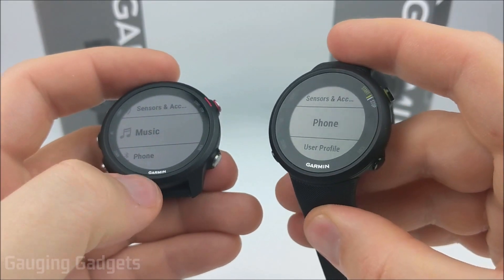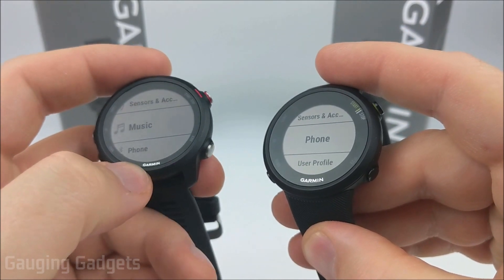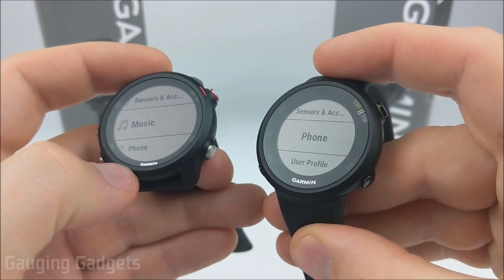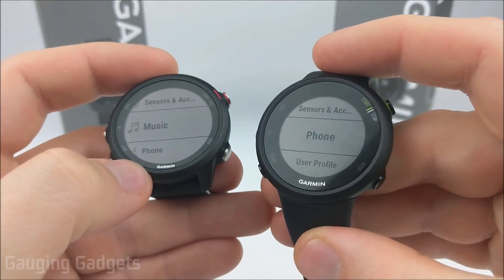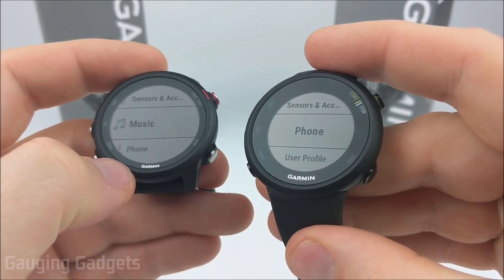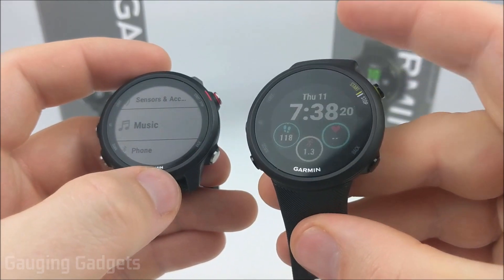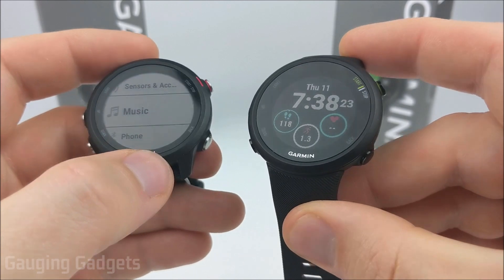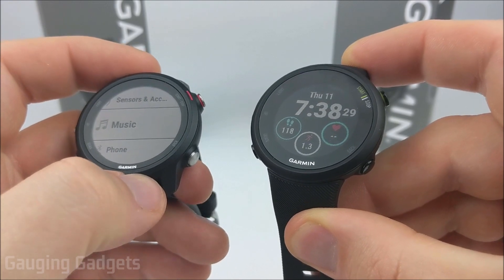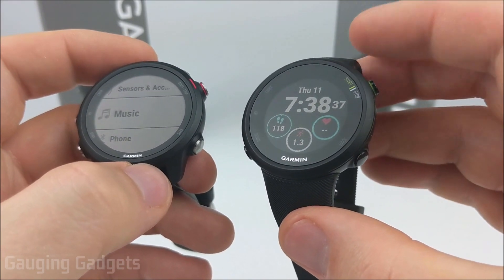Another difference with the 245 is that it does have a music version where you can store up to 500 songs on the Forerunner 245, so you don't have to bring your phone with you if you want to listen to music while running or hiking. It's also compatible with Spotify — it will sync your playlists and podcasts from Spotify, download them to the watch, and keep them up to date as you change playlists. You don't have that option on the 45, but with both watches you do have the ability to control audio on your phone — including volume — which is pretty cool.